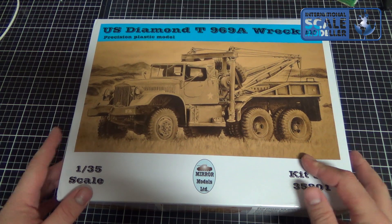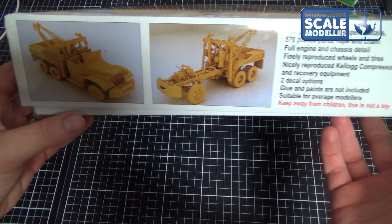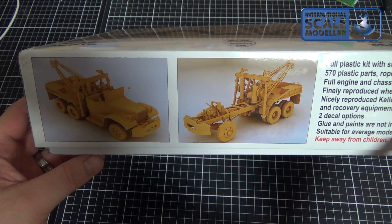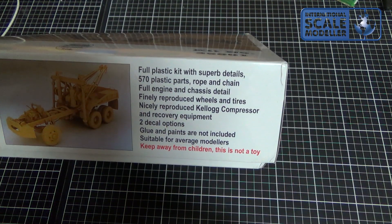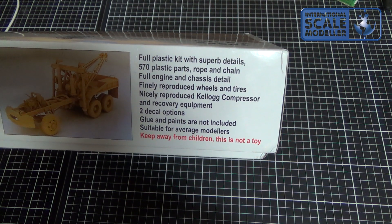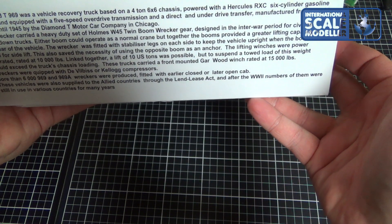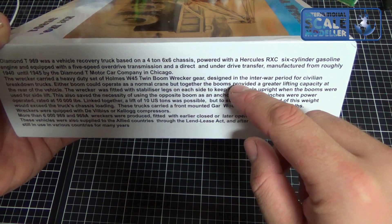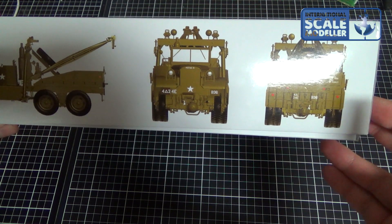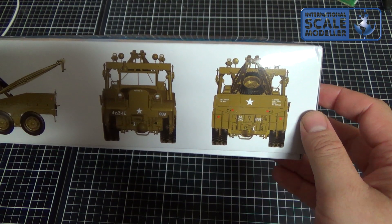This is from Mirror Models, it's an Irish company if I am correct. And as you see around the box, without the glaring, there are some pictures of the build kit, and you get some info there — 570 plastic parts, rope and chain, even more info about the truck itself. There are some pictures, and stickers of the build model in olive drab.